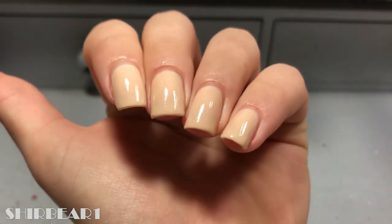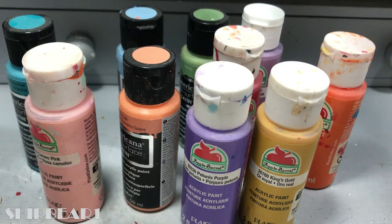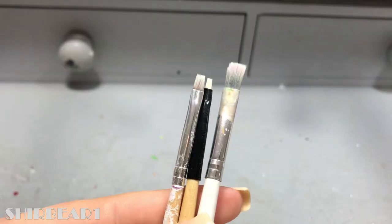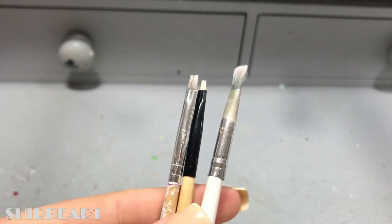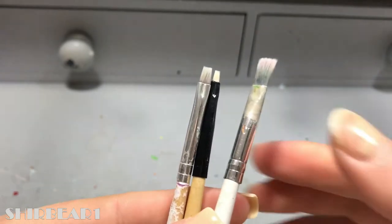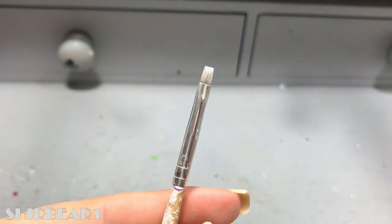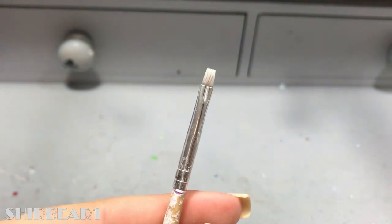To do a bokeh design you need acrylic paint, some aluminum foil, water, a paper towel, and a flat brush. You can use any size brush you want — I like to use a medium one. You can also use a brush with a circular tip, but I use mine for cleanup.